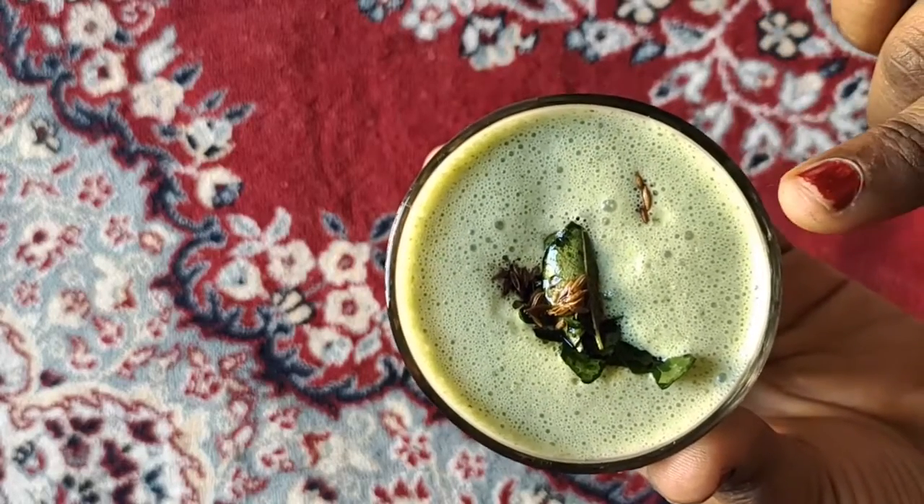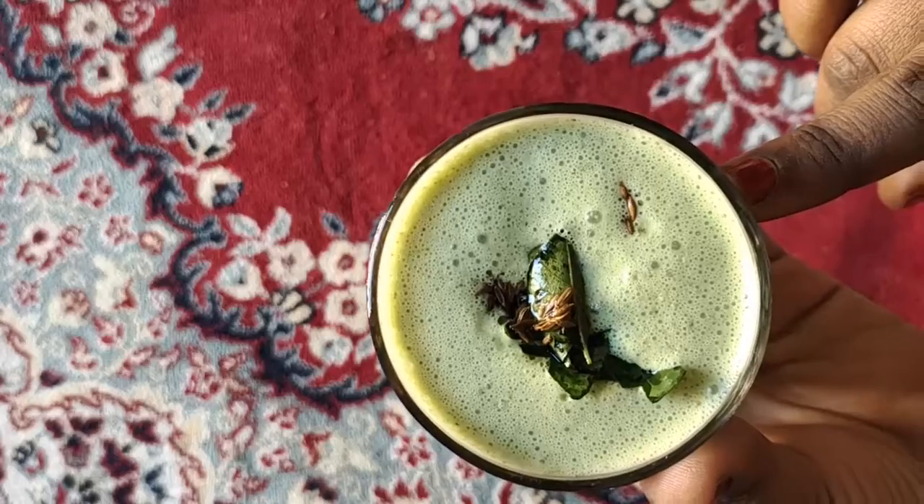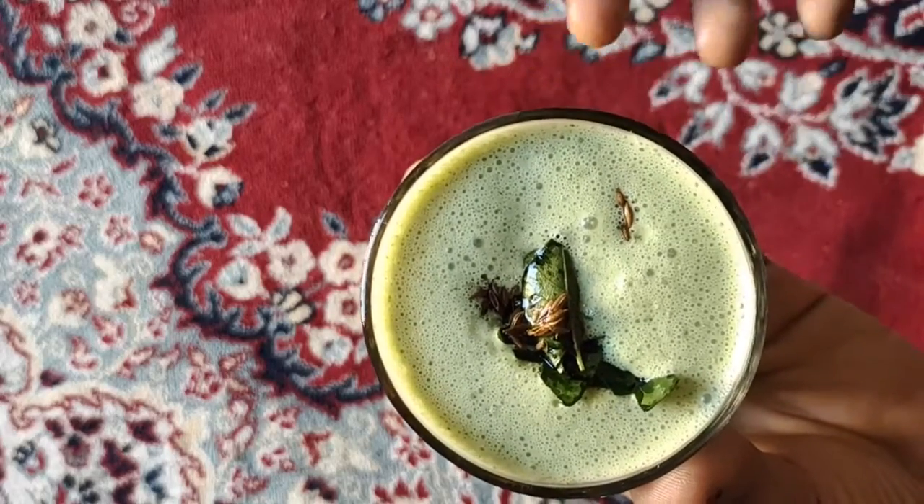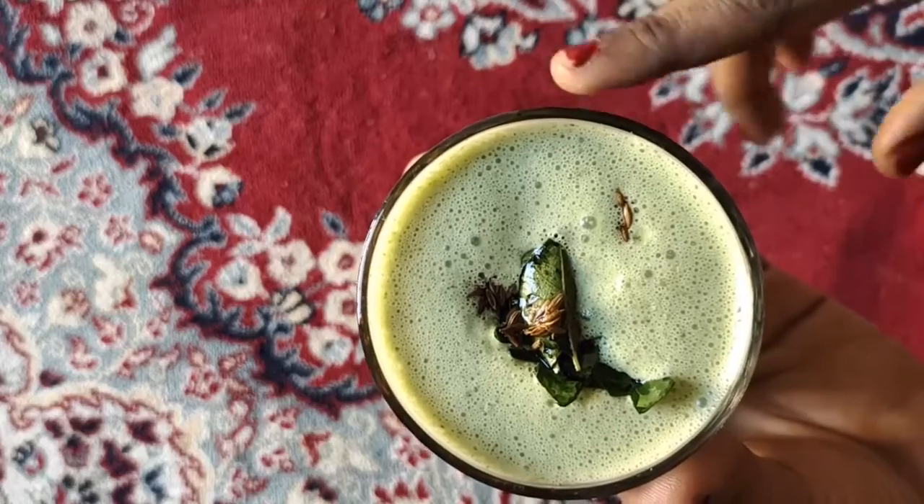This is for a stomach problem. If you have a digestion problem, you will drink this buttermilk.